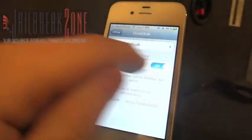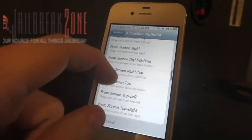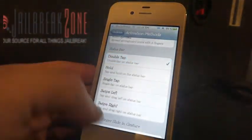If I want to stretch the springboard icons I can have that enabled, and I can set an activation method. Let's select double-tapping the status bar — I had that assigned to Grabboard but I'll change that now.